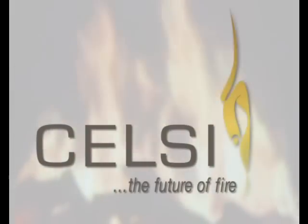We would like to introduce you to the future of fire. Celsi Electric Fireplaces.